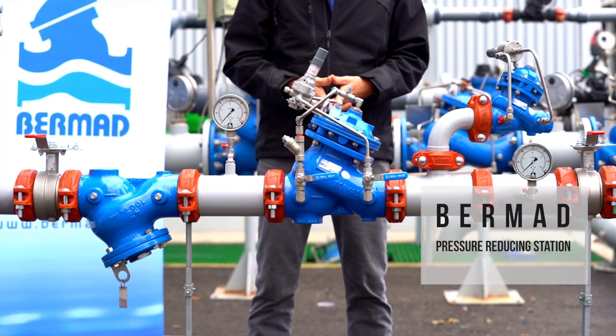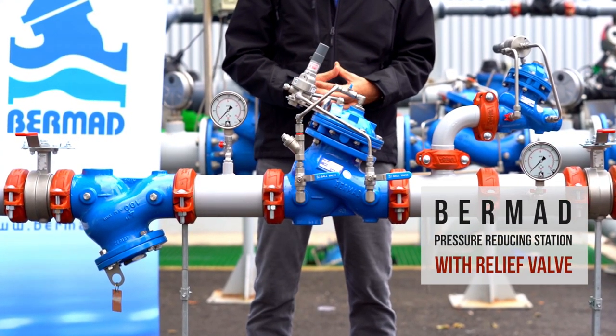Hello, my name is Paul Goldsmith from the Bermad Applications Division. In this video, we're going to talk about commissioning and maintaining the Bermad PRV pressure reducing station with a relief valve.